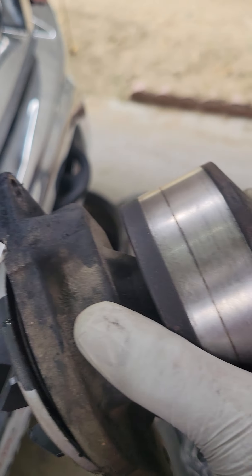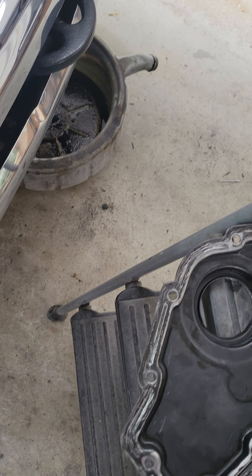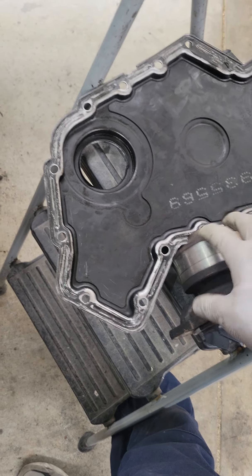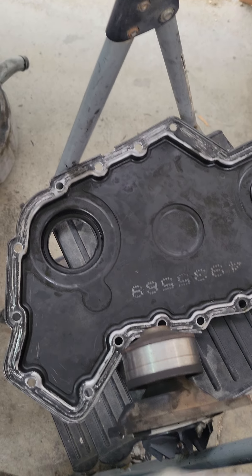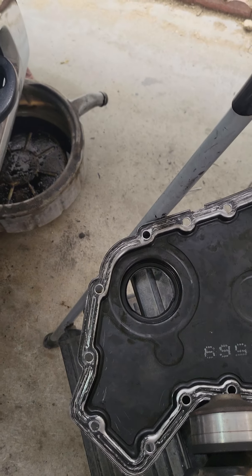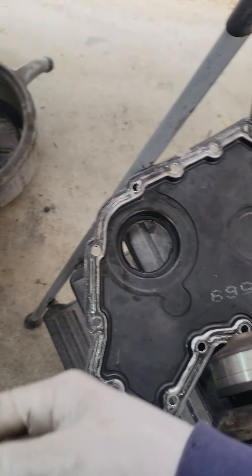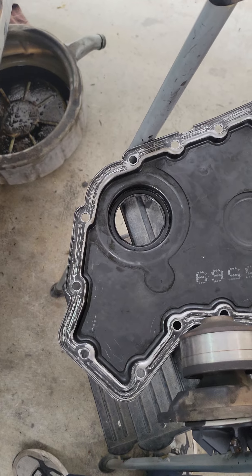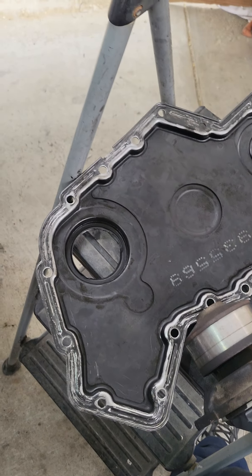They're broken. I felt a little bit of play on it, and that's the only reason I recommended replacing it. I couldn't force the customer to do it, but I let him know — I'm already in there, it's not any more labor, just the price of the part. That's looking out for him. Nonetheless, that's why preventive maintenance is very important. I've already cleaned this up and I'm going to show you how to put silicone on this, then get it installed and put it back together.